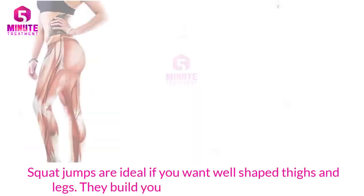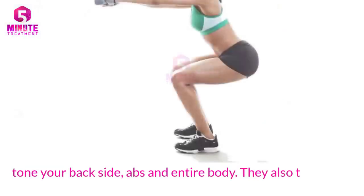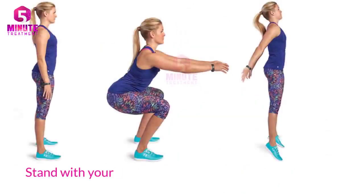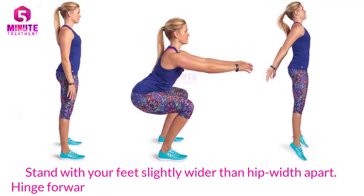Three: Squat Jumps. Squat jumps are ideal if you want well-shaped thighs and legs. They build your leg muscles, burn more fat, and tone your backside, abs, and entire body. They also tone your calves, glutes, hamstrings, core, and quadriceps.